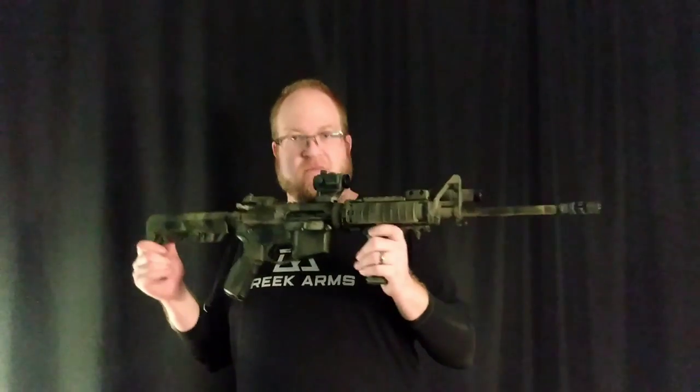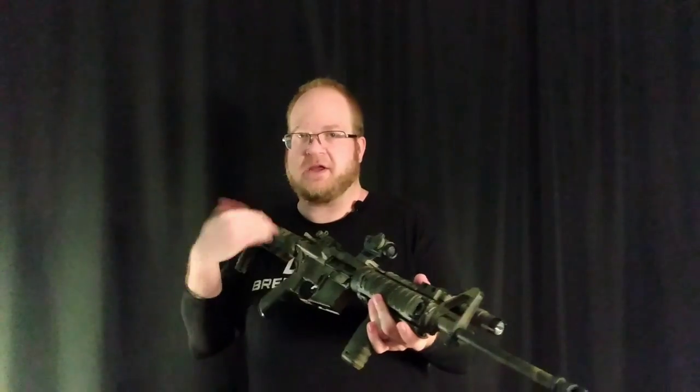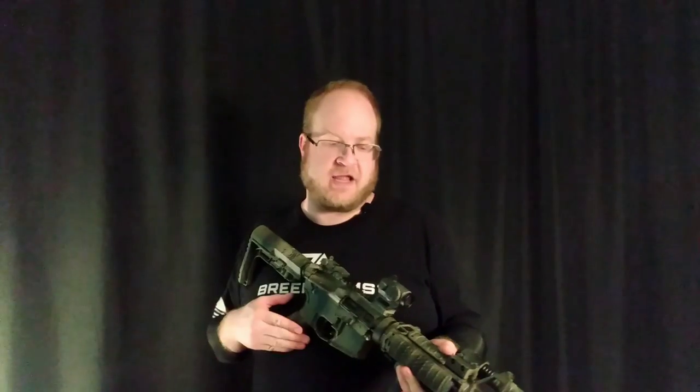Okay guys, welcome back to the channel. I am Ben with KCT. Last time in our little series of 'So You Want an AR-15,' we kind of discussed the M4-forgery style of the AR-15. And again, this is the more minimalist setup — you'd see things like that.